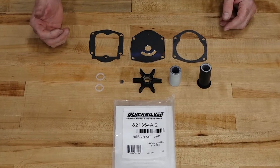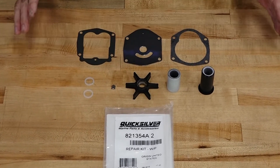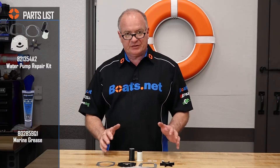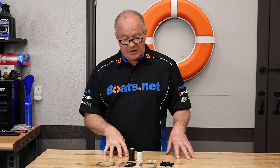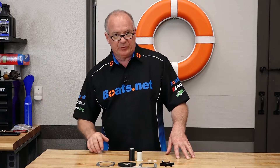Now what I've decided to do instead of just replacing the impeller itself is I went with a water pump repair kit. With the kit you get all the gaskets, the different wear items, water tubes, etc. That way you can be sure you'll have all the pieces that you're going to need to pull it apart and then get it back together correctly. Now that we've got our parts set aside, let's go grab a couple of hand tools and we'll get this thing pulled apart.